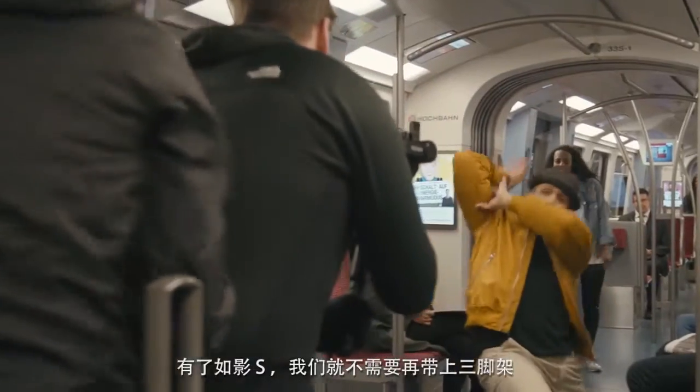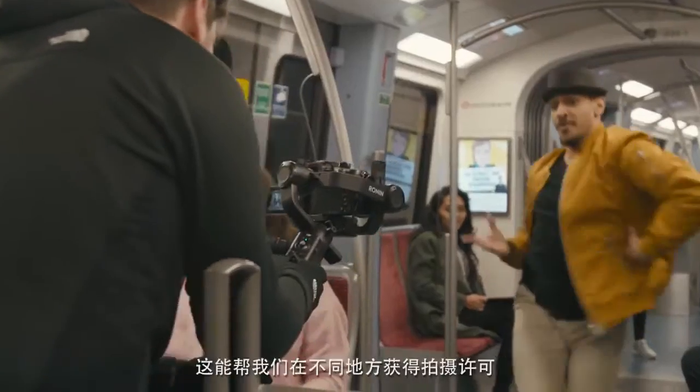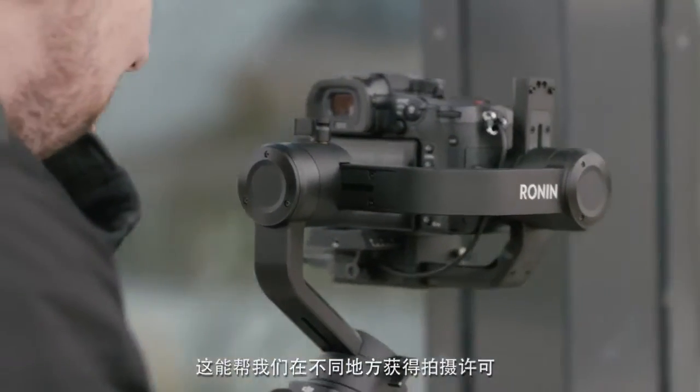Working with the Ronin-S also allowed us to leave the tripod behind. This helped a lot to get the shooting permits for the different locations.